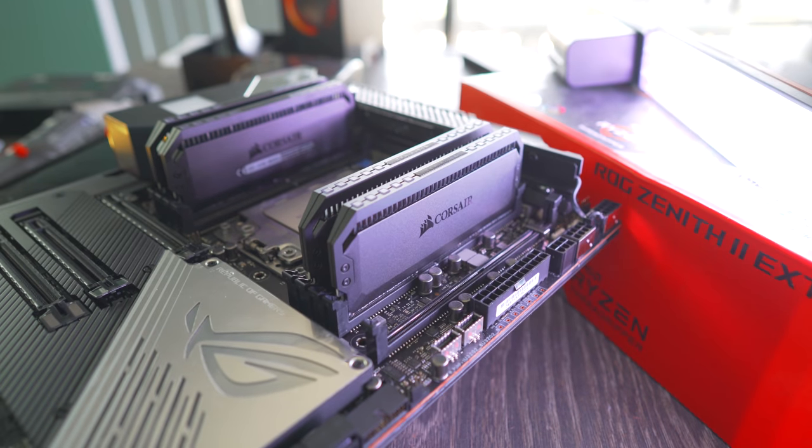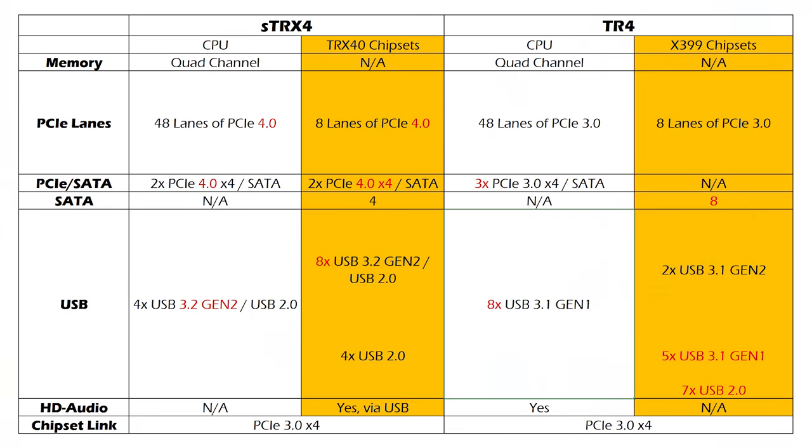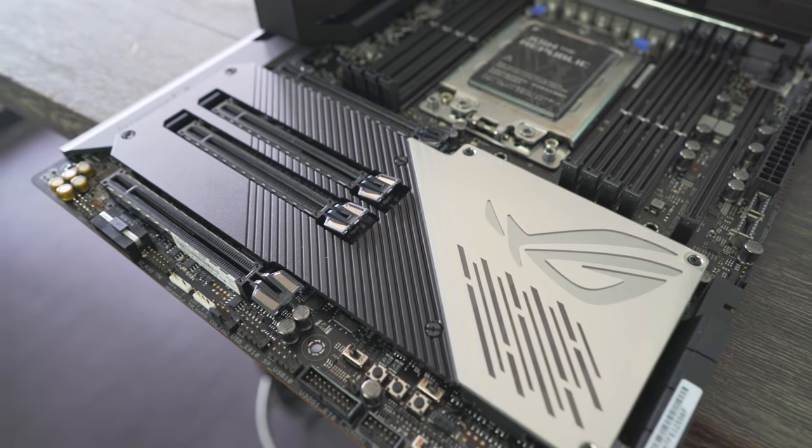There is a chance that the memory could not even work at XMP speeds — I'll have to check that when I do the review. We've got 48 lanes of PCIe 4.0 as opposed to 48 lanes on the CPU of PCIe 3.0. Then on the chipset, they've got eight lanes of PCIe 4.0 and then PCIe 3.0. So they've upgraded all those lanes — same amount of lanes, but changed to PCIe Gen 4.